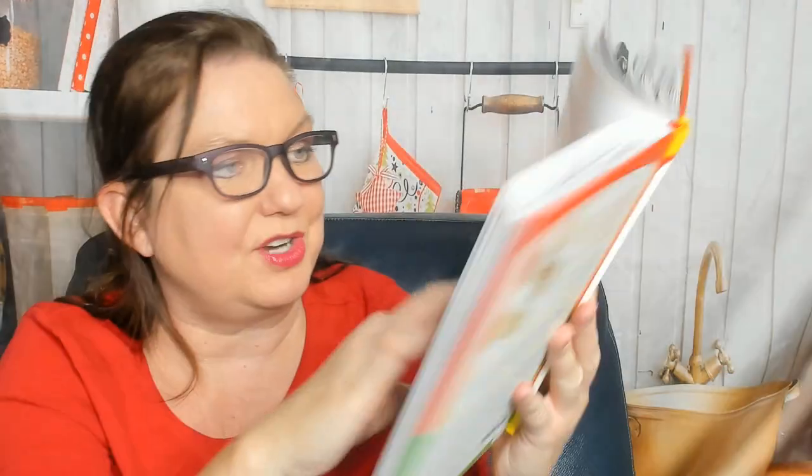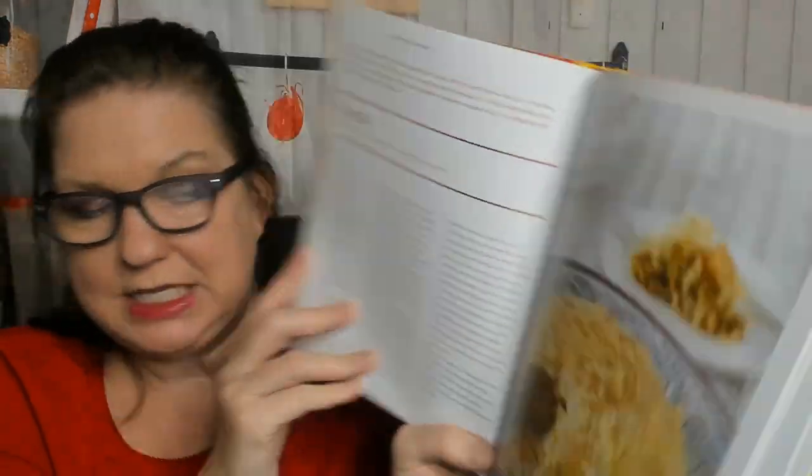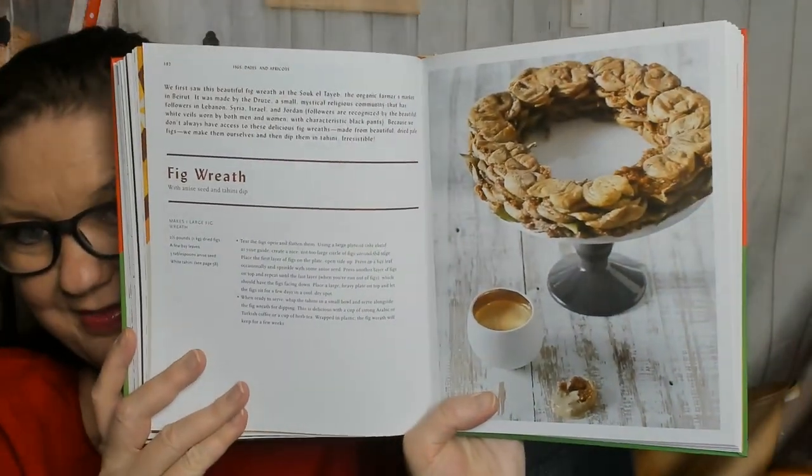Now we're in dips and spice mixes — we don't need to look at pictures of that. Here's a beautiful fig wreath — gorgeous — with anise seed and tahini dip.